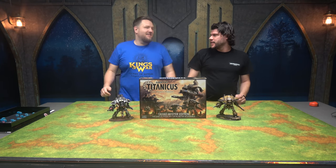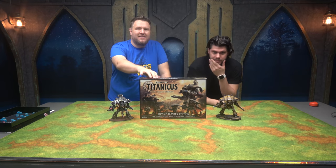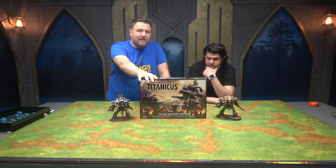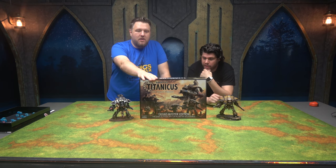Are we going to buy another box set to get a rule book? No, I'm just joking. They actually have a couple of different options. This is not a starter set — a lot of people think this is a starter set. It's not. What this is, is a bundle.